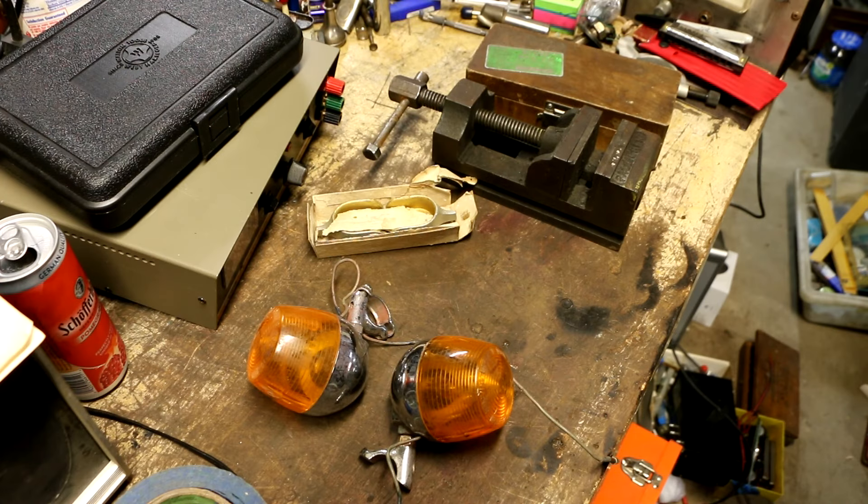Hey everybody, welcome back to my shop for another flea market find segment. This is stuff that I picked at the outdoor flea market back on October 29th, 2023, and this would have been the final time of the year for this flea market to be open. It's an outdoor flea market and they decided to pull the plug just around that time. Let's dive right in.